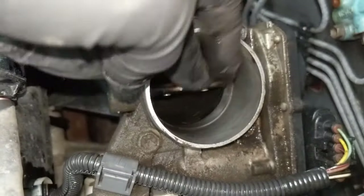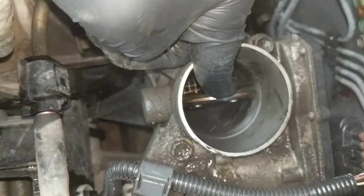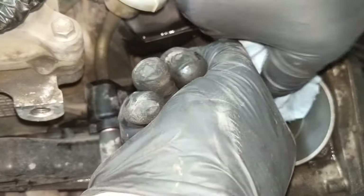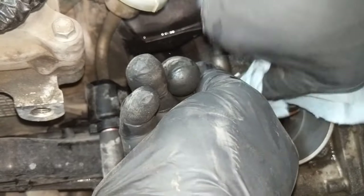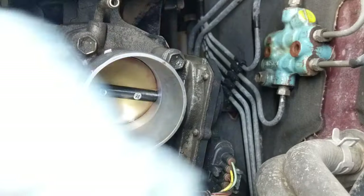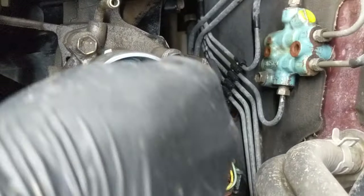You can go ahead and override the little electric motor and open it just a little bit with your fingers. Just be careful not to damage the wire mesh behind there — that preheats the air a little bit in certain situations when it's cold.